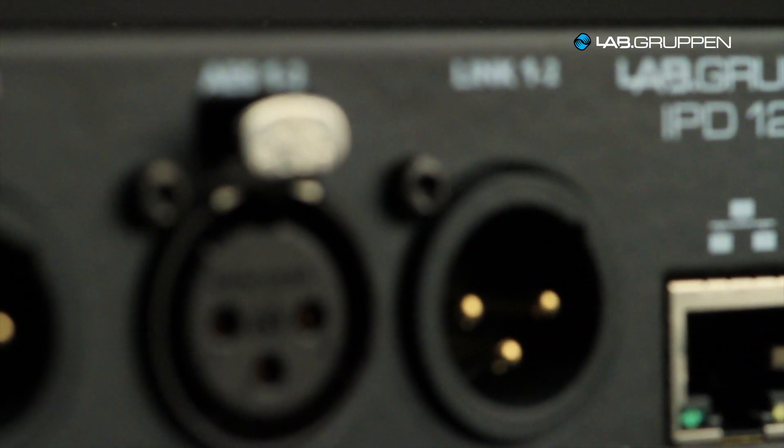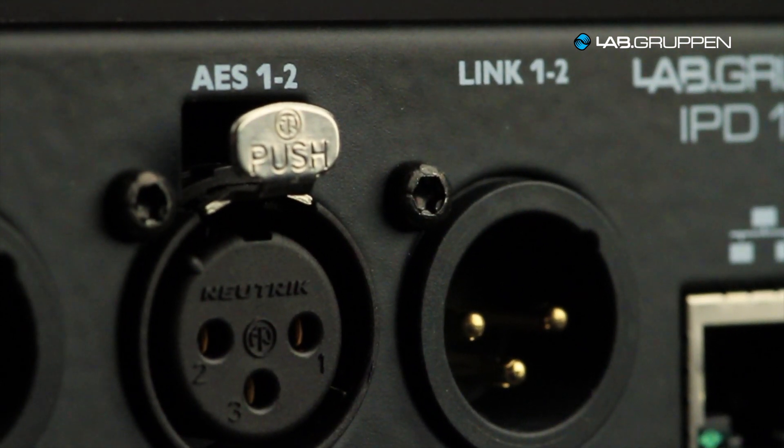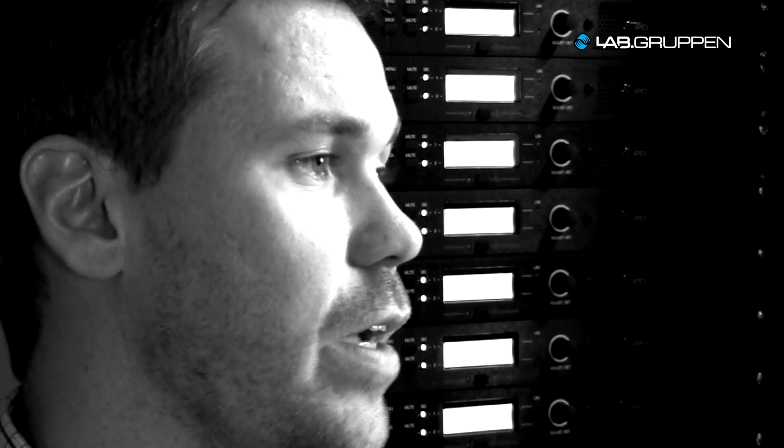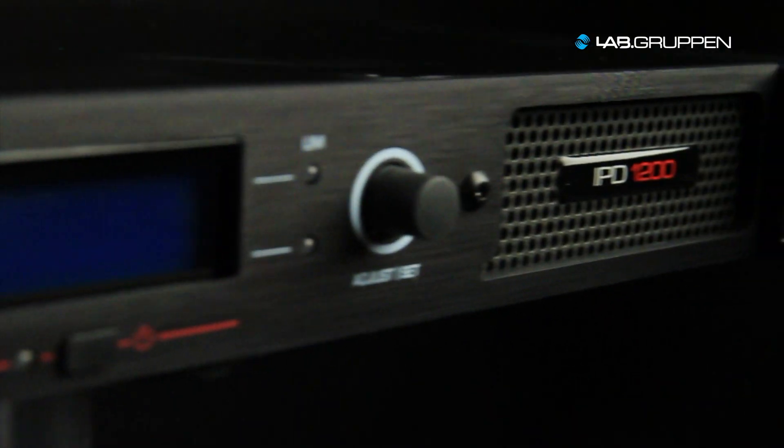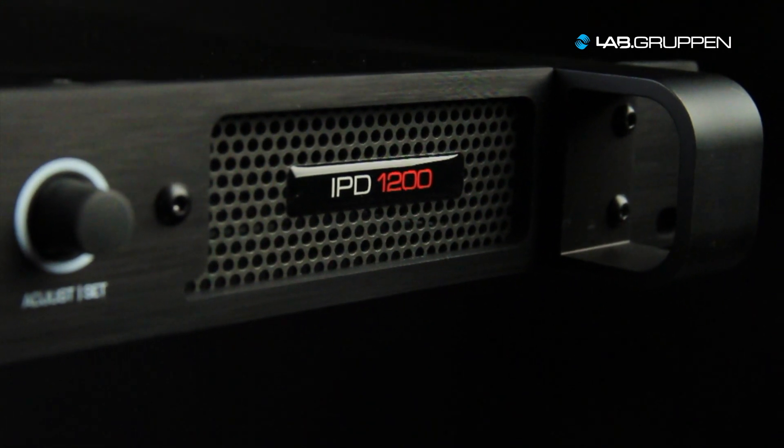The IPD is equipped with AES and redundant failover to analog, which is also quite unique for its class. It also has very advanced grouping features where you can select practically whatever feature you want in the IPD to be part of a group, and from there you can control many IPDs at the same time.